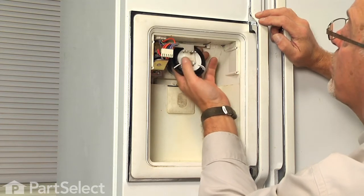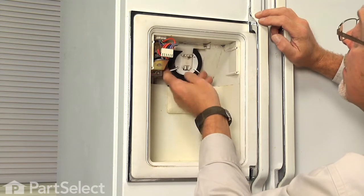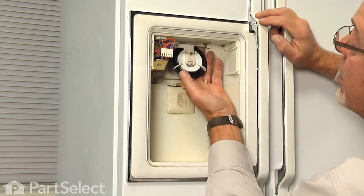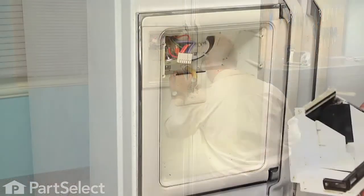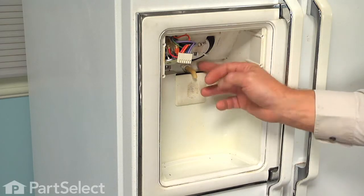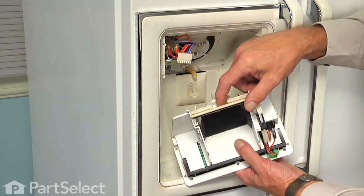Make sure that we have the top edge of that flapper so that it doesn't jam on the opening, and if you need to, you can replace that flapper at this time. We can now reattach the controls. When reinstalling the dispenser assembly, we'll need to put this water outlet spout into this gap here.